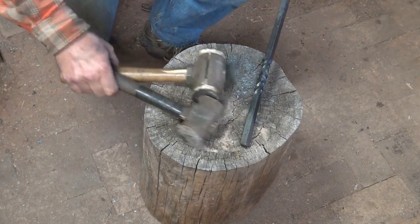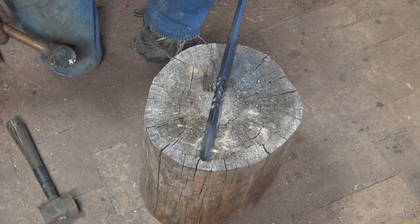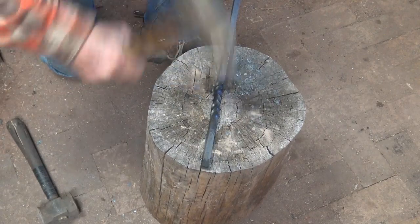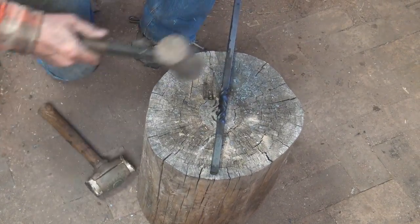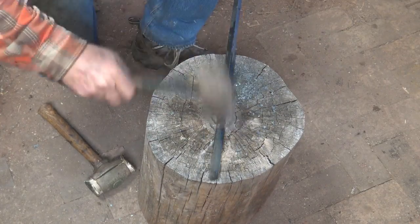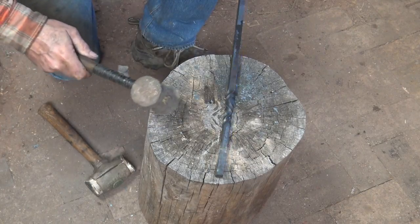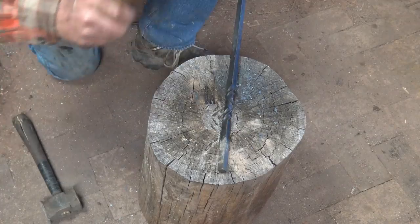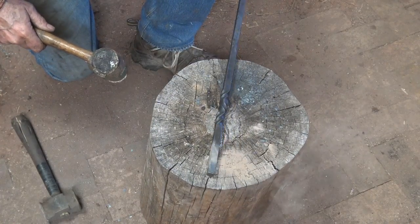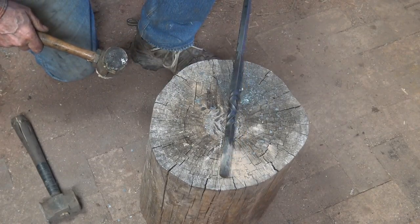Another way you can straighten a crooked twist without damaging the edge of the material is on a wooden block with a rawhide or brass mallet. You can do this hot up to a point, although the brass is going to leave some marks — a little bit of brass behind if you're hot. You can use a lead mallet if it's cold. But with twists, if you get them fairly straight to start with, you're going to do most of the straightening cold.